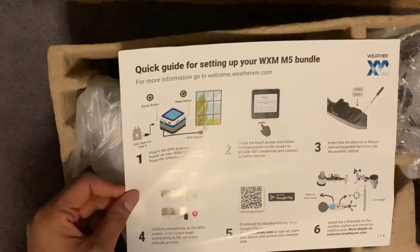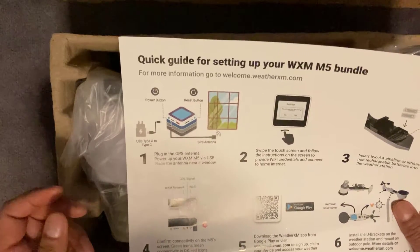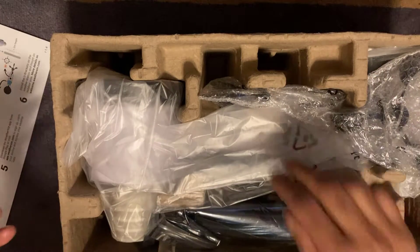The first thing in the box is a quick guide for setting up. There are six steps on there and it shows where you can download the app. Put that to one side.